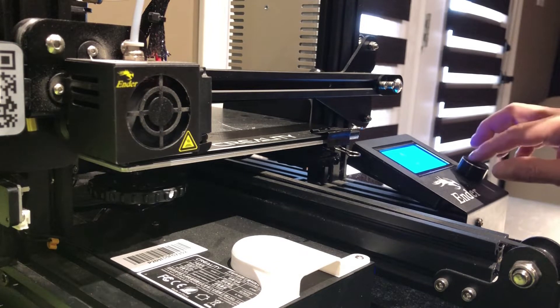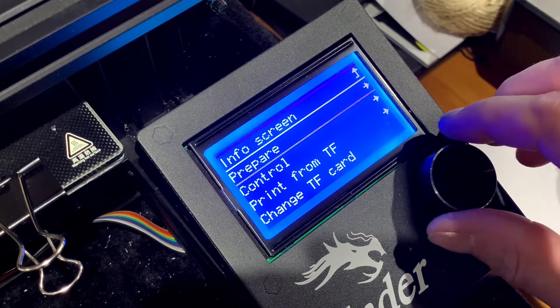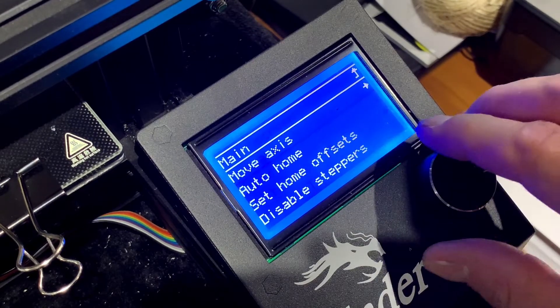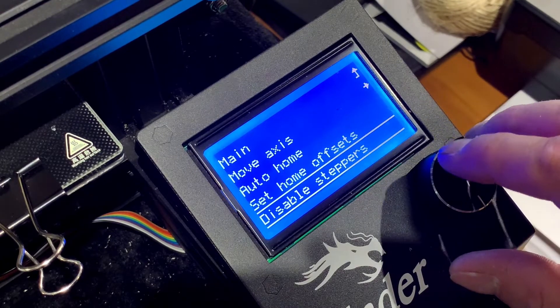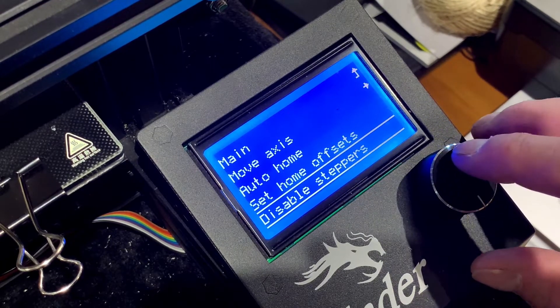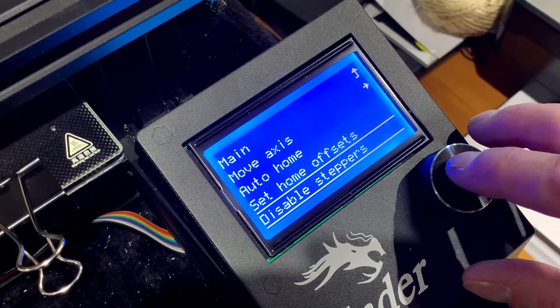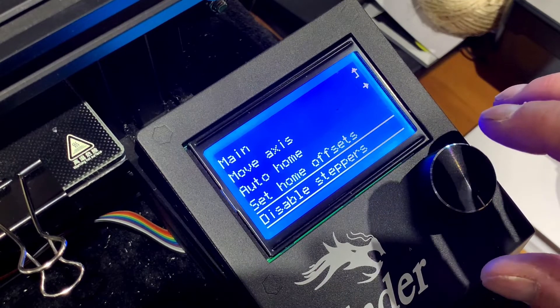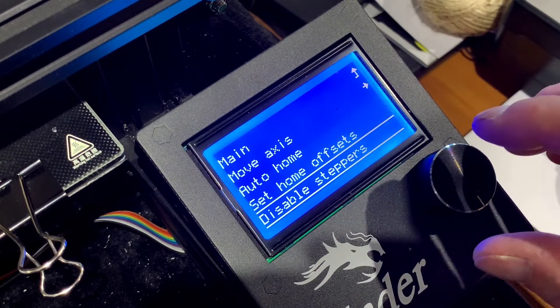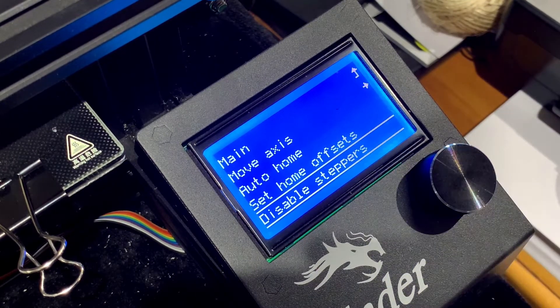Now we go back into the menu to Prepare, and we're going to disable the stepper motors. Disabling the stepper motors prevents us from forcing against the belts and motors that move the bed. We click that, and we just heard a little thump — that means all the stepper motors are now disabled and we are ready to level the bed.